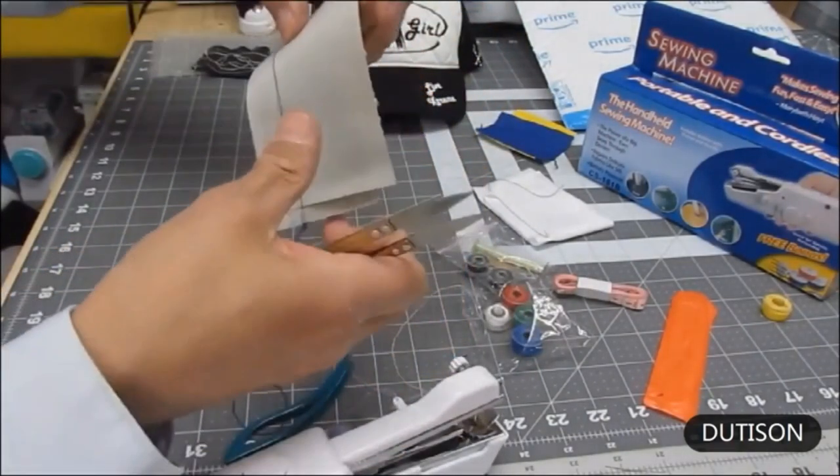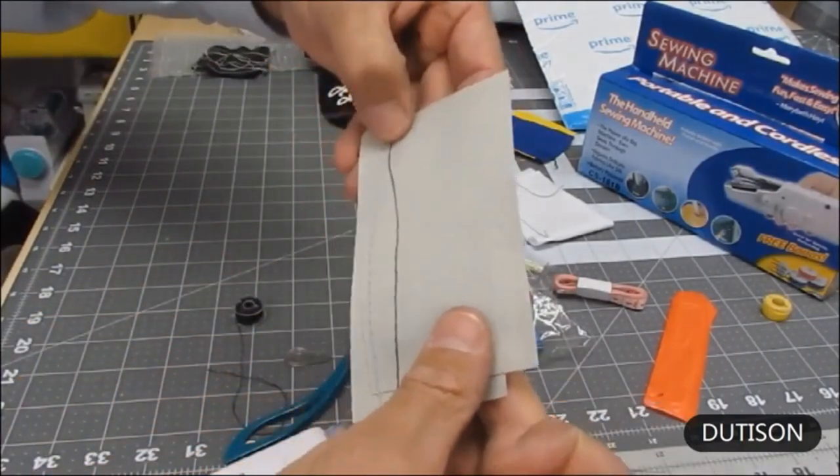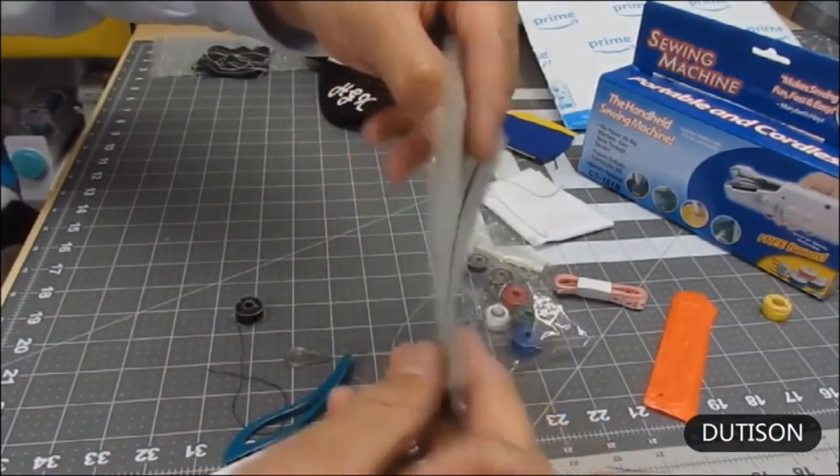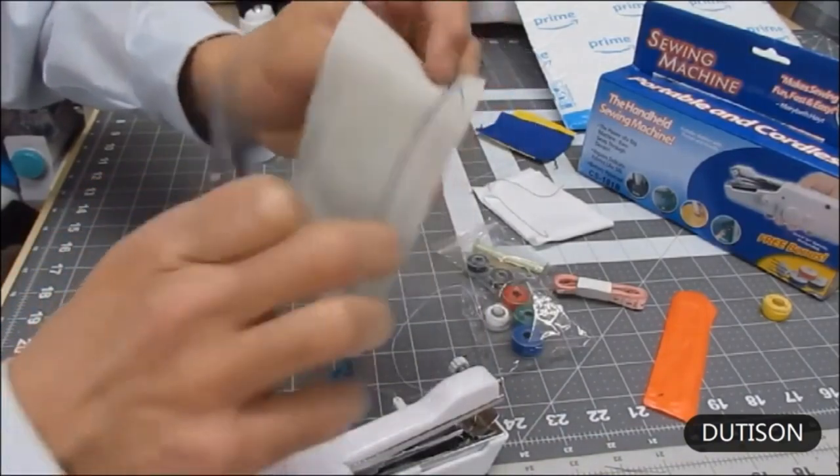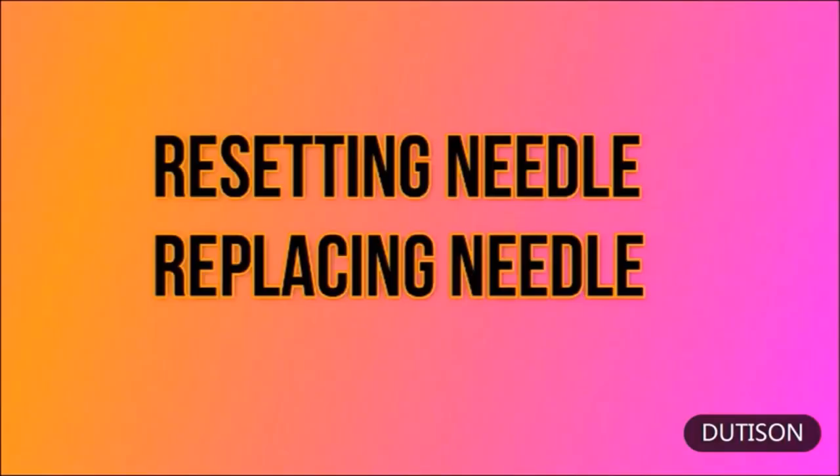Cut that off about an inch — there is a nice light blue thread on top. Turn it over and there is a nice chain stitch right there. Now let's talk about setting the needle — replacing or resetting the needle.